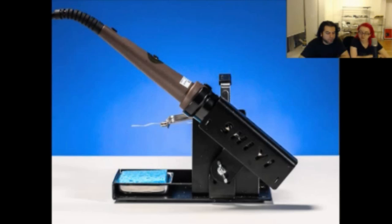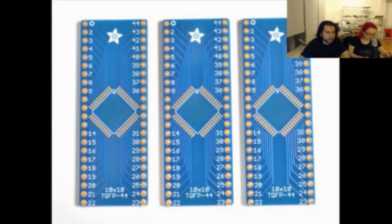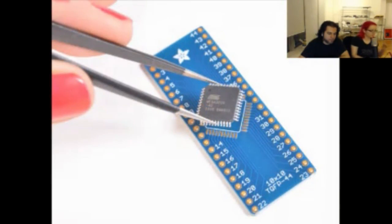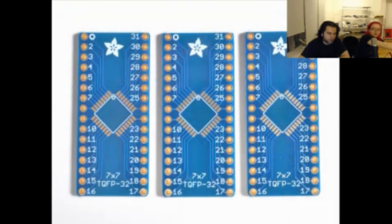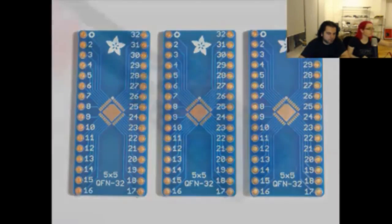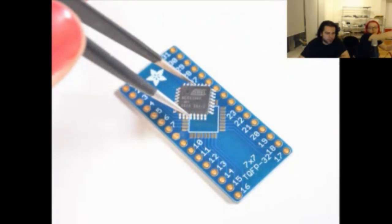Next up, we only got two more and then we're going to try to do some presents — it's a short day because everyone's on vacation. These are really neat and super handy. So if you have SMD chips, you can turn them into breadboard-friendly chips. Look at all these great photos. We just put these in — they come in a pack of three. I put in three because you usually need more than one anyway.